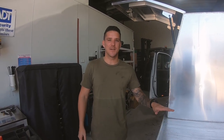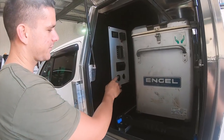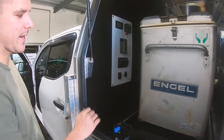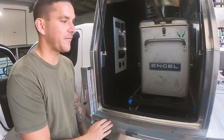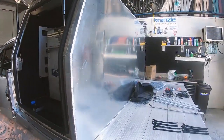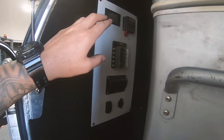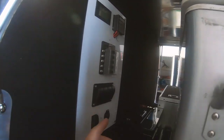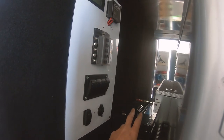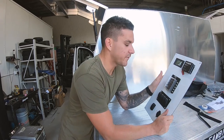Good day guys, welcome back to another video. Today we're finishing off the 12 volt setup in the truck, so I'm going to wire up all this stuff. We've got the battery sitting in the back at the moment — that's pretty much the best spot I can find, it's the only spot that fits. We've got some LED lights to put up in the canopy, so I'm going to start by pulling this switch panel off and wiring up everything.